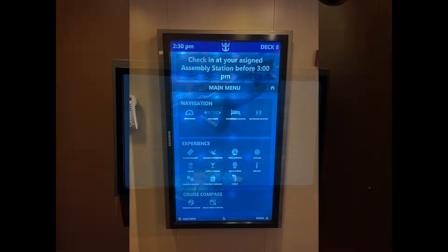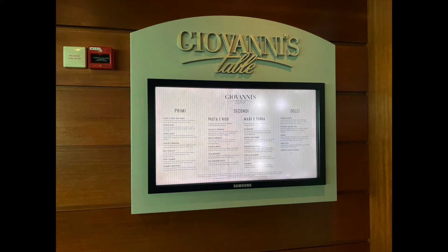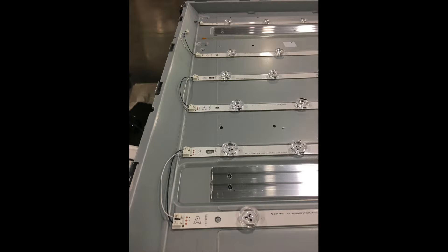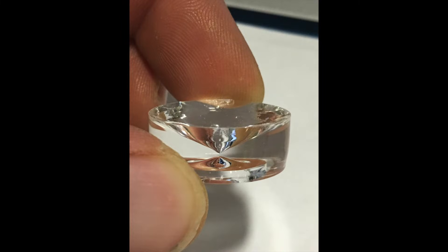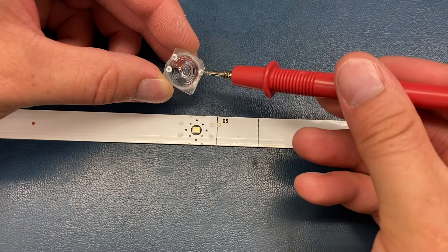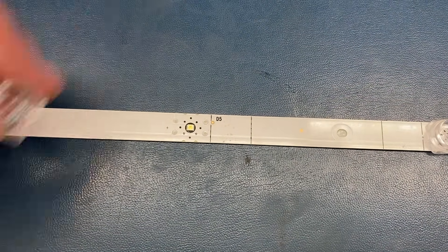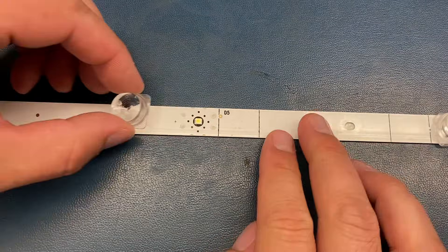Lens failure. Sometimes the diffusing lenses fall off the LED strips. This will cause all of the light to shine forward and a bright spot will appear on the screen. This is more common with TVs that are on constantly due to the heat the diodes emit, and they tend to have the heavier concave lenses. The lens can easily be reattached to the strip. If you are able to match the lens to the spot it fell from, try to line up the glue spots. This will ensure proper placement.